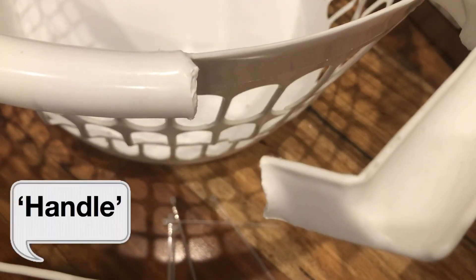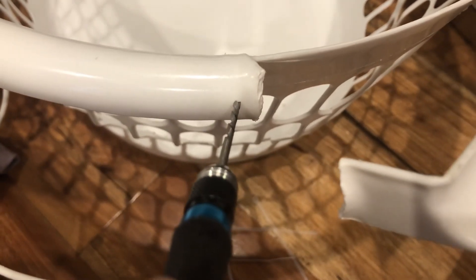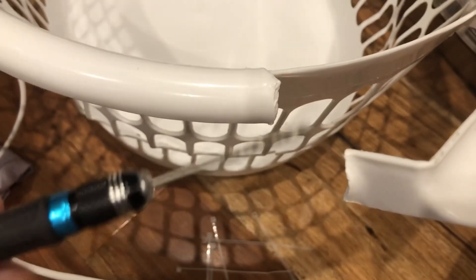So I have a broken laundry basket handle, and there are probably like 10 million ways to fix it, but this is my plan on how I fix it. Cable ties, drill. You can drill a hole, or you could use a nail, hold on to it with some pliers, put it over a flame on your cooking stove, and when it gets hot enough you can poke a hole right through and it will just melt through the plastic. But I'm going to try drilling it — if not, I'll probably use that hot nail method.